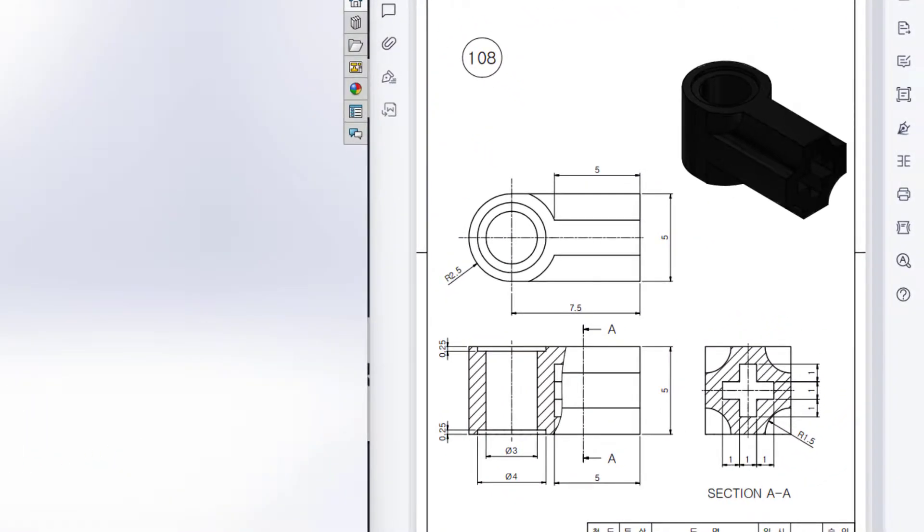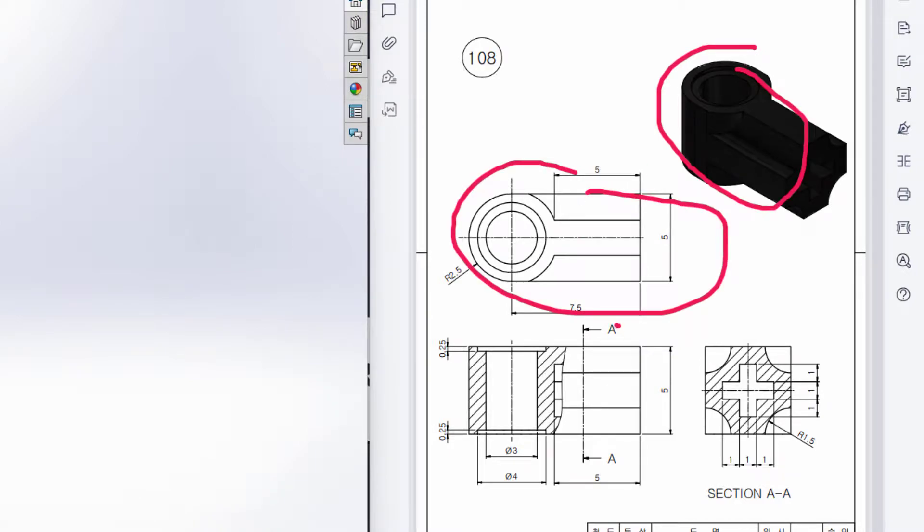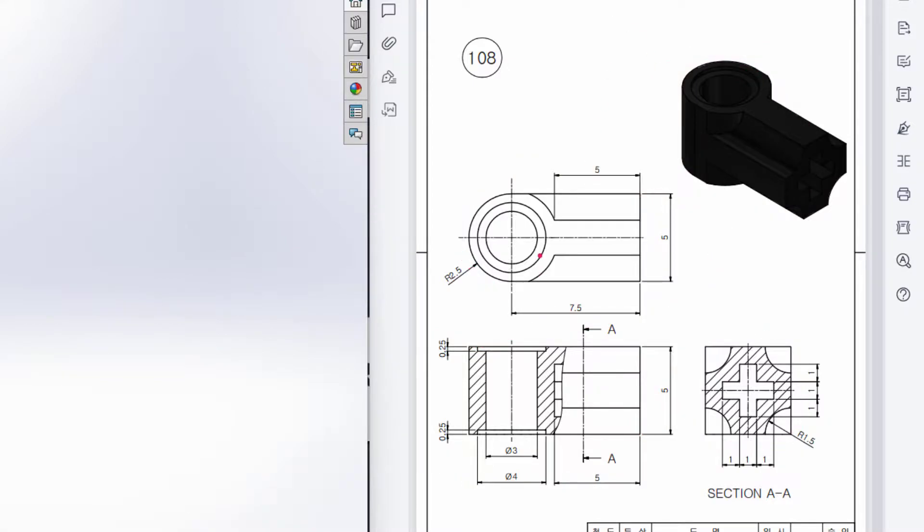This is Mamutas and Mirrors, welcome to another solution tutorial of SolidWorks. Today we're going to solve this 3D problem. In this 3D problem, this is the isometric view, this is the top view, this is the front view, and this is the right side view.